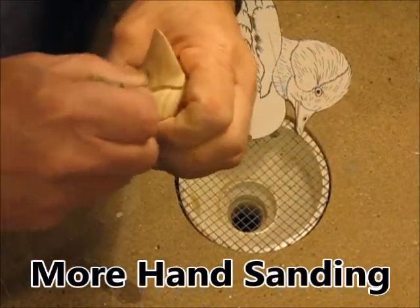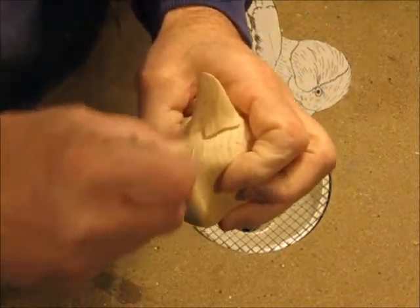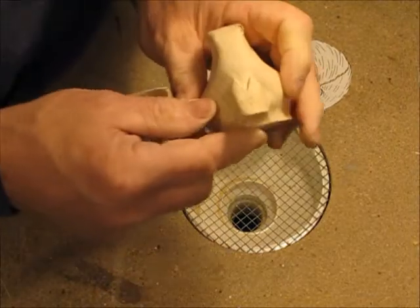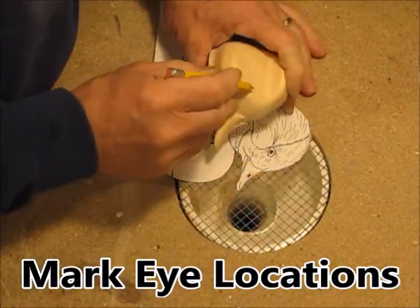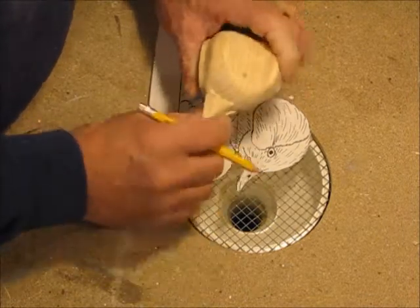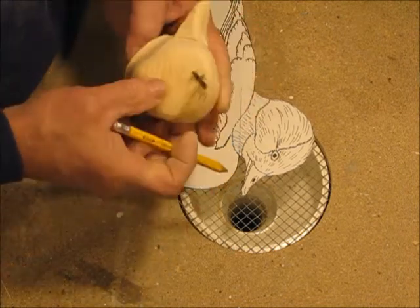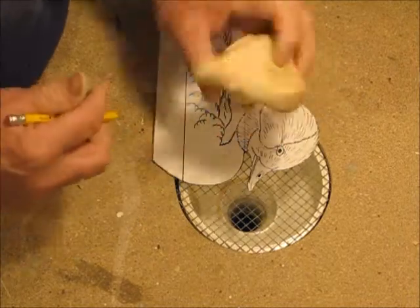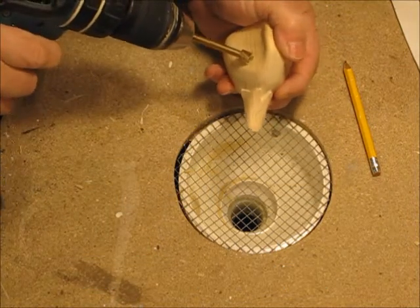And I created some more hand sanding in the process. I'm using eight millimeter brown glass eyes. I'm drilling a recess for the eyes with a three-eighths inch Forstner bit.